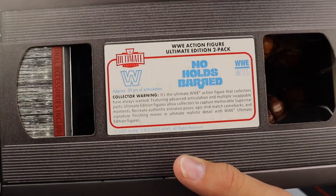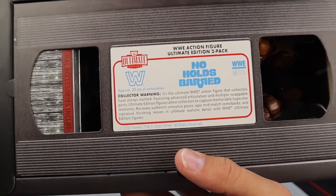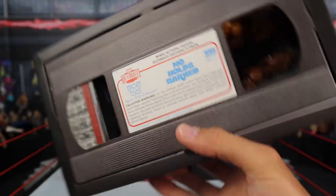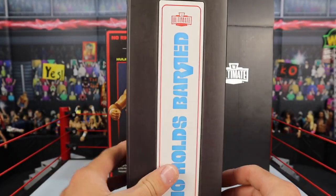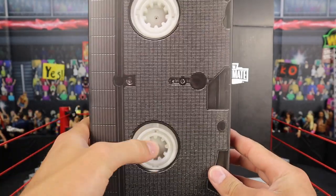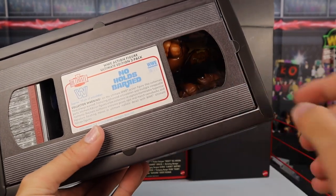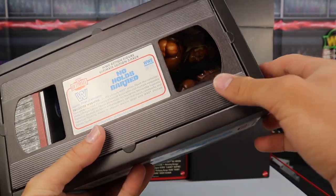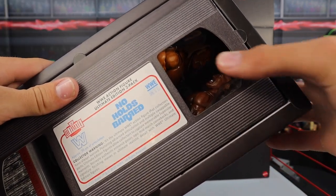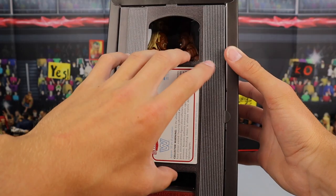Mattel gave us this cassette tape looking packaging, and they even have more info on the front — 'WWE action figure ultimate edition 2-pack.' Literally freaking nuts! Around the little cassette tape you can even see the back — they got the little dials right there where it would play. You can even see the two figures facing off with each other in the packaging. I know it's a little dark, but you can see Zeus and Hogan in there. You can feel them too.